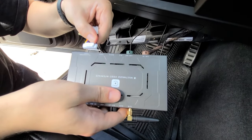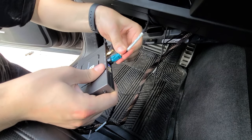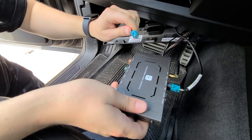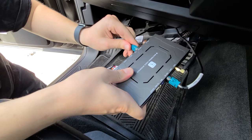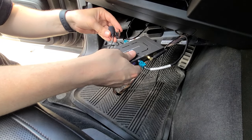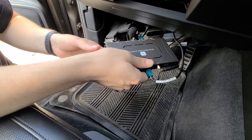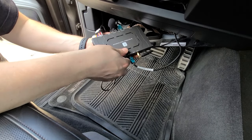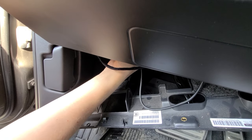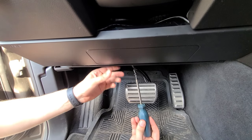Now we're going to start the module connections. This is the main harness for power — plug it in. This is the USB one that we just wired, which goes on this side. We've already attached the antenna. This is the video cable from the radio and we're going to pull it to the LCD out connection. Now we're going to connect the microphone — it goes in here. We're going to keep the microphone beside the module so we don't ruin the look of this car; it's only used to control Siri or Google Assistant, while Bluetooth phone calls go through the car. Use cable ties to shorten the wires.